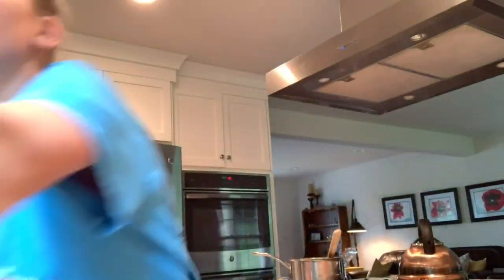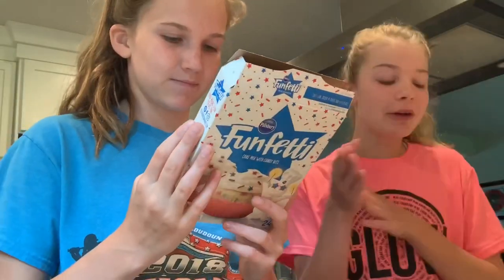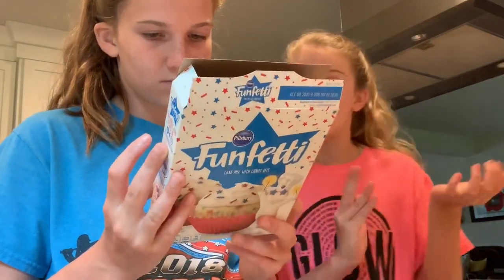We just filled up all the cupcakes. We got a little tin and now we're going to put the cupcakes in. In the next clip, we will be showing you guys how to make the icing.